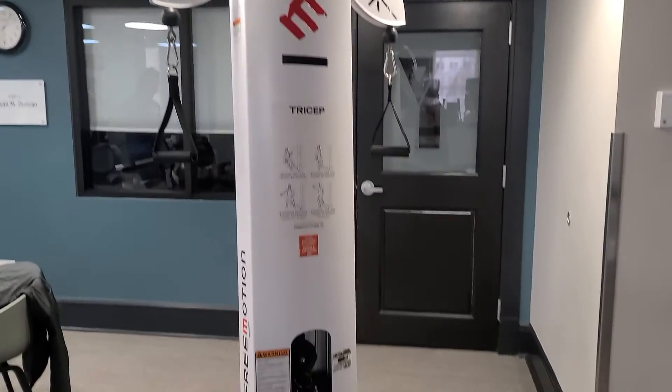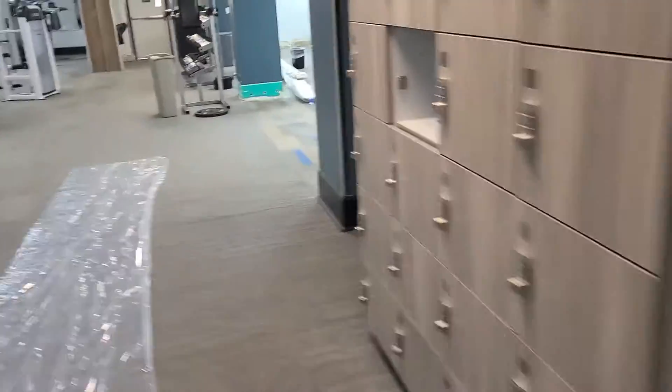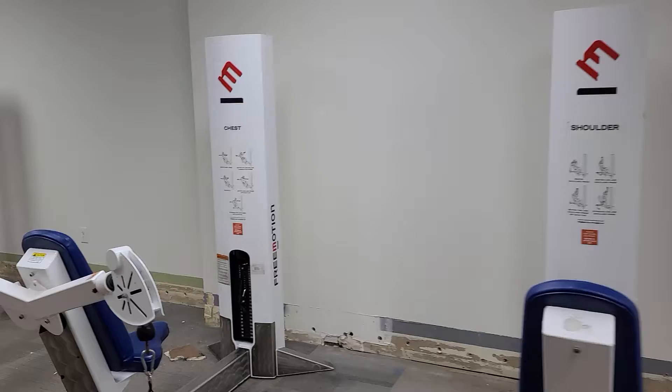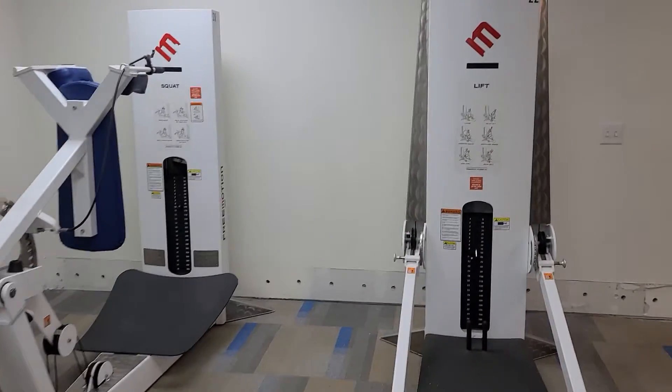Hey guys, welcome back to another Colorado Cardio video. Today we're going to be extracting some equipment from the gym — they'll be uploaded on the website sometime mid this week. We've got these pieces: shoulder, chest, bicep, and then those two over here which is a lift and a squat machine.